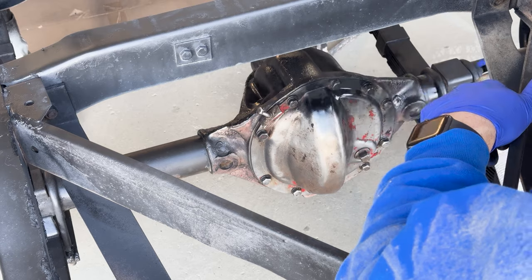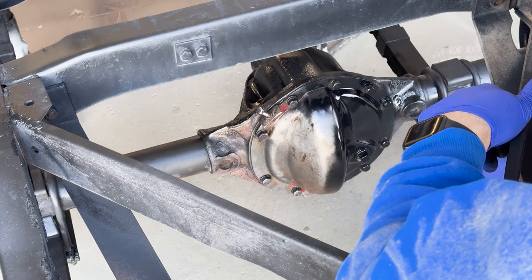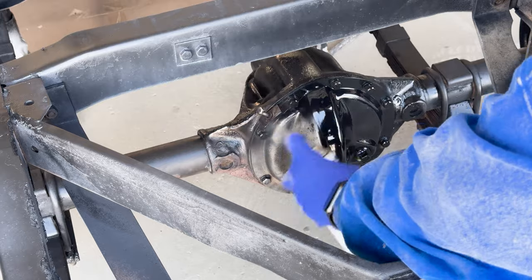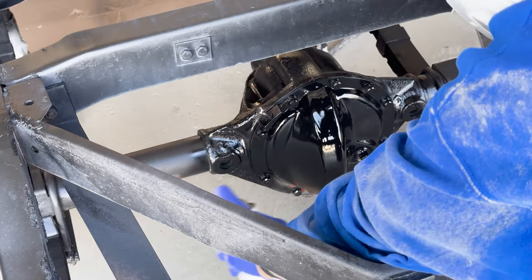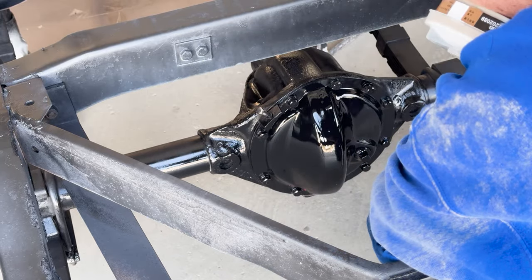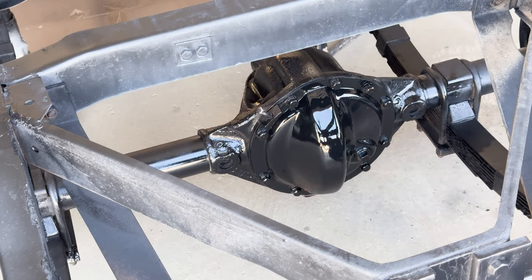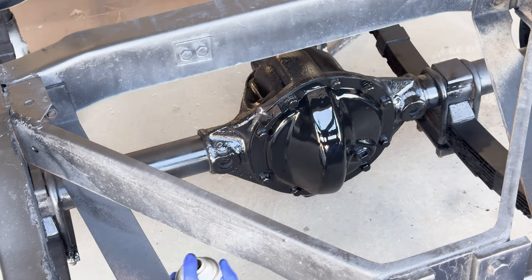Here I am spraying the Chassis Black Primer. Even though it is a rattle can, the application was very smooth. The width of the spray fan was about six inches, which was nice. It sprays on with a gloss look, but it dries flat. These cans are slightly taller than a normal can of paint and are 14 ounces full.